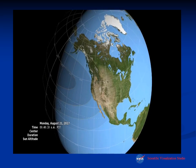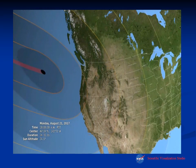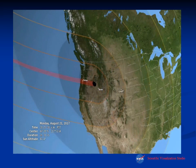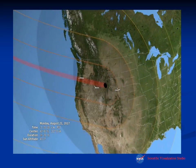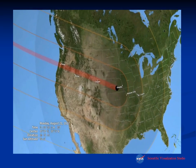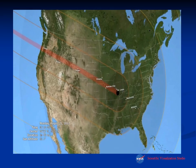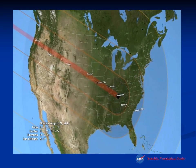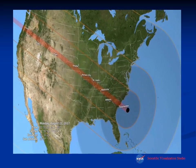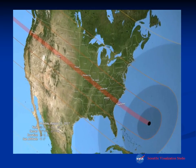Viewing from space, the shadow of the moon will cross Salem, Oregon; Boise, Idaho; closer to Idaho Falls through Yellowstone National Park; Casper, Wyoming; going just south of Omaha, Nebraska; across the upper edge of Kansas City; brushing St. Louis; Nashville, Tennessee; Columbia, South Carolina; Charleston, South Carolina; before progressing out into the Atlantic Ocean.